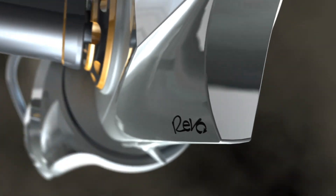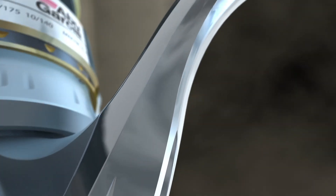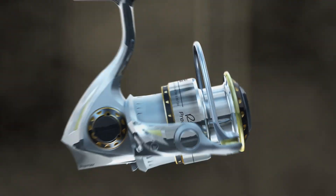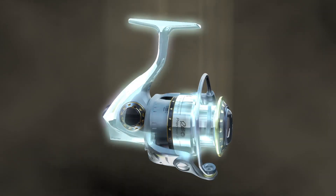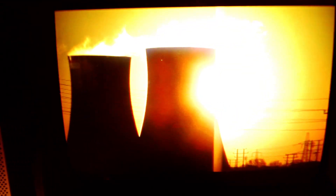The Revo Premier harnesses the power of Abu Garcia's groundbreaking process, NanoShield technology, creating components up to 300% stronger than graphite and up to 50% lighter than aluminum. The NanoShield process used to create the spool and the stem of the Revo Premier is so dense and corrosion resistant, it's the same process used to protect components inside of nuclear reactors. The Revo's NanoShield particles are 1,000 times smaller than other typical metallization particles, combining to form a strong, corrosion resistant molecular exoskeleton.